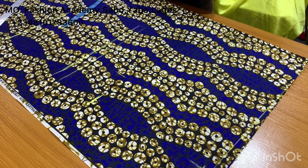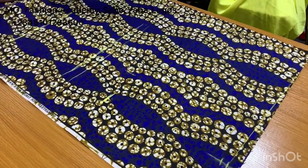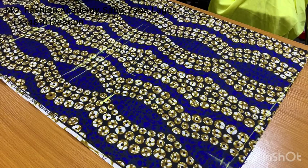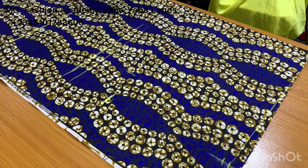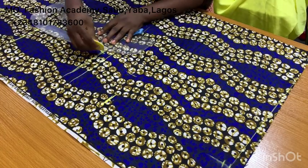On the hip line, you want to mark a quarter of your hip measurement plus one inch for ease and one inch for seam allowance as well. After I've done that, I'm going to use my pattern master to connect all my points together.